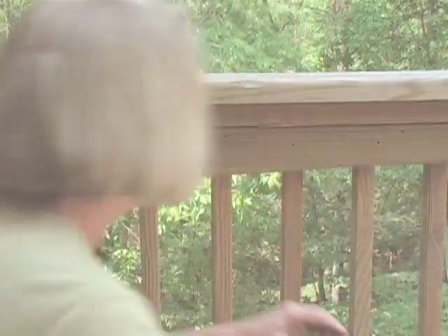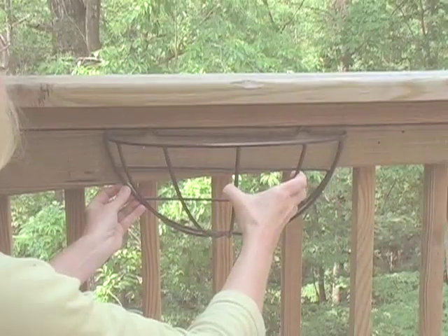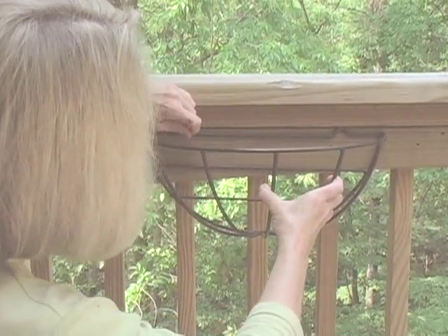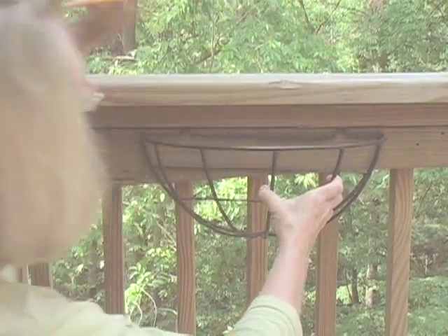Wall baskets are easily supported just by two screws. Put the wall basket where you want it to hang, and make two nice heavy marks under the two notches.